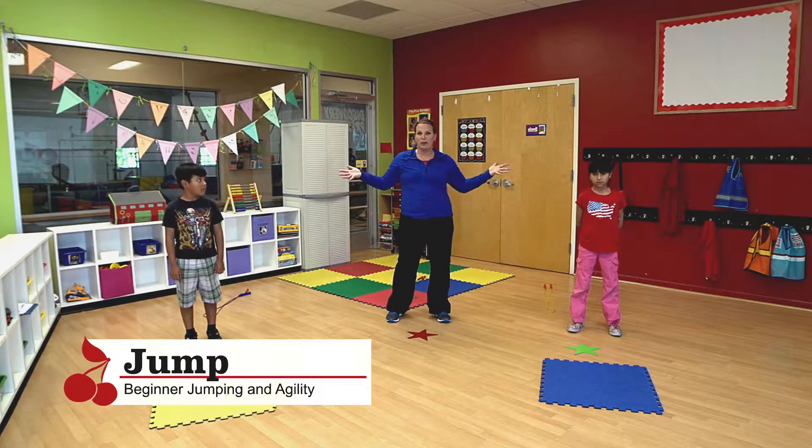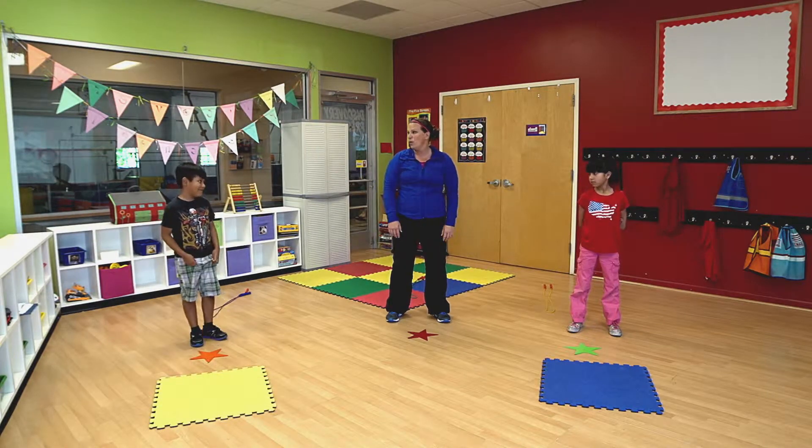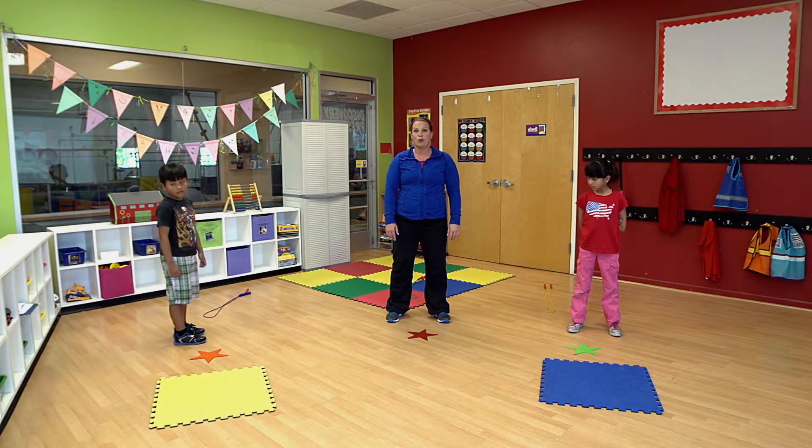Today we're going to do some jumping and practicing with our legs. We'll use a jump rope in our activity, but if you don't have a jump rope, you could use a scarf, a piece of rope, or maybe even some yarn for the activities — we're jumping on and jumping over things.